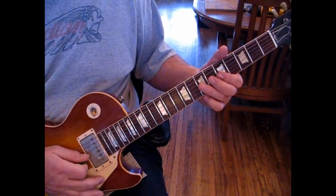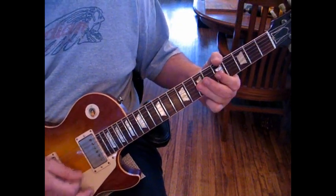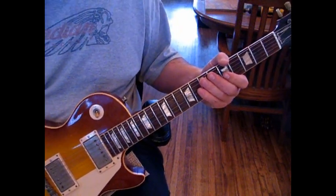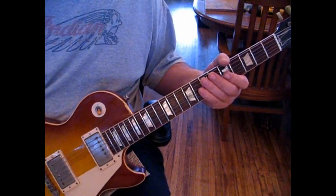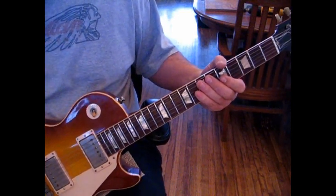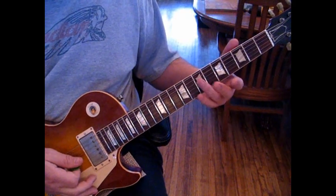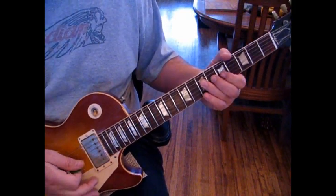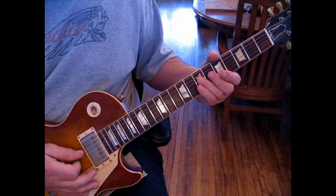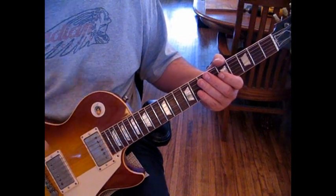Let me play that again slowly: one, two, three, four. The lick that continues from there is playing the open fifth string with two strikes to the octave note A on the seventh fret of the fourth string. You want to mute that fifth string. We'll do that a total of six times.